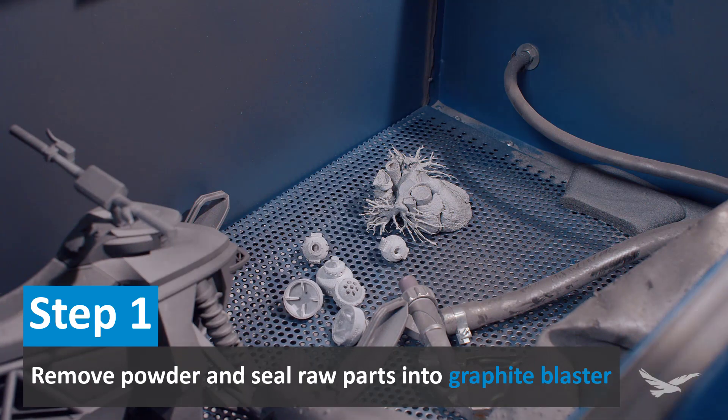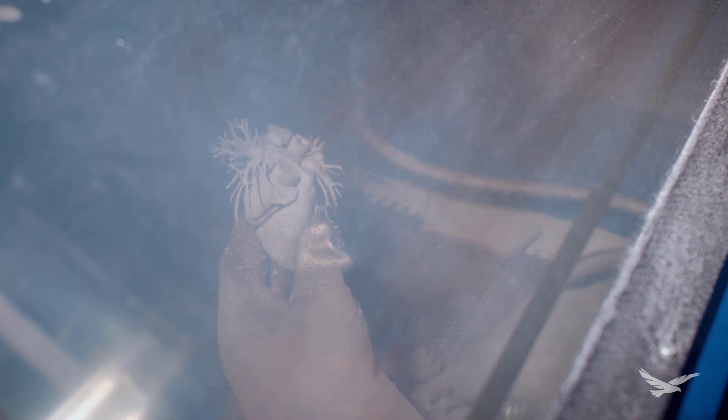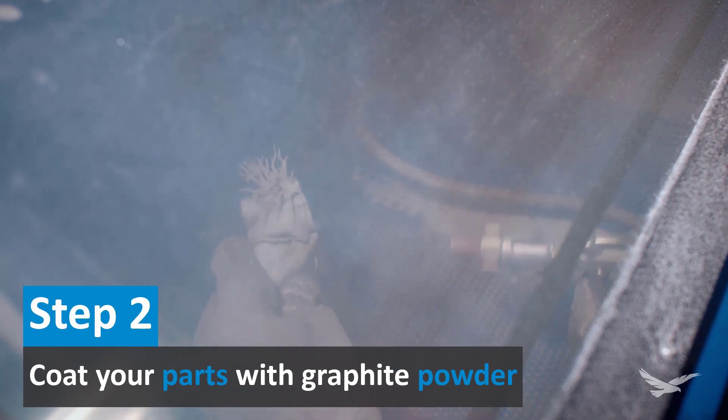Just like with many processing solutions, graphite blasting can be done with automated hardware to remove the manual factor. The actual media for graphite blasting is a fine powder, so unlike bead blasting, you really don't have to worry about concentrating on one area for too long.